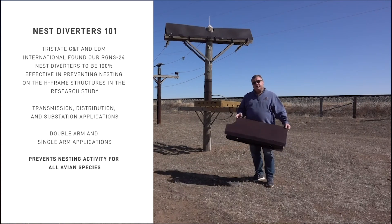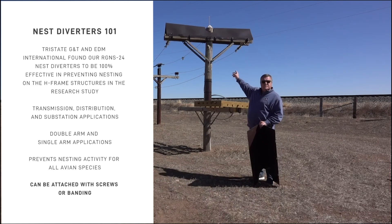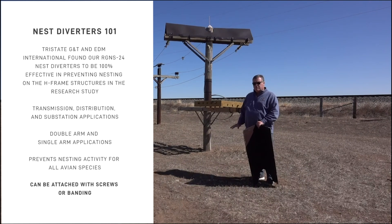For installation, you can use the wood screws that are sent with it, but on fiberglass and steel you'll probably want to use banding. You can use traditional banding or our super straps. Those super straps come in a banding reel with a buckle that attaches, functioning as a zip tie that holds down the nest diverter. They're completely polymer, hold 1,100 pounds, and will last 15 years — really a strong outdoor zip tie.